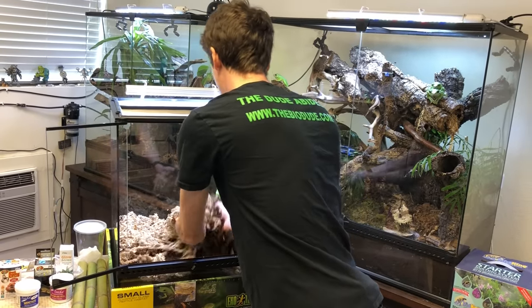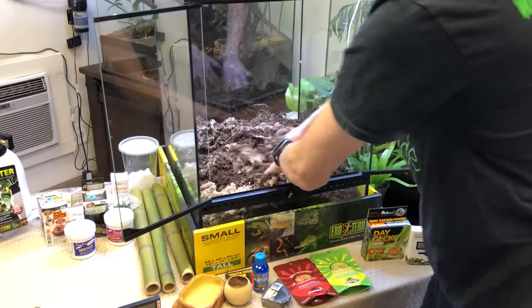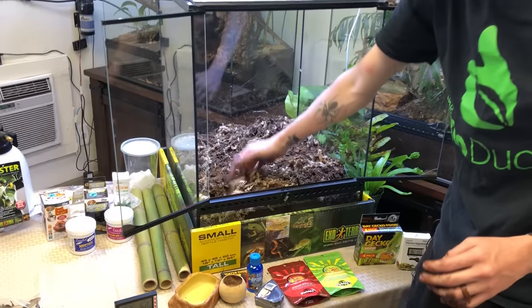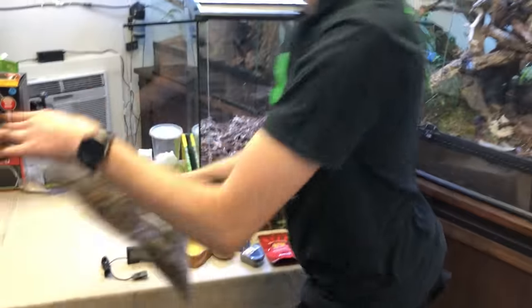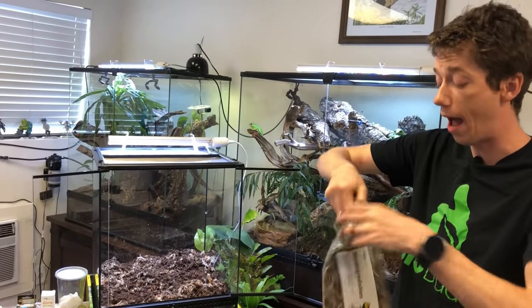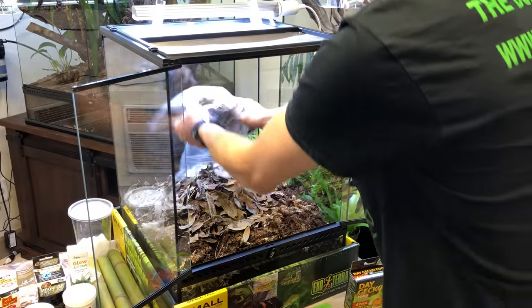Day geckos do eat insects, but they are also nectar eaters, so it's really important that you provide other types of diets to supplement their occasional insect protein. The sphagnum is now completely mixed with the BioShot and the Terra Fauna. Next I'm adding the leaf litter — think of it as fuel, just like the sphagnum. As the leaves break down, it creates nutrition that rejuvenates the soil and the plants, allowing everything to grow happy and healthy.